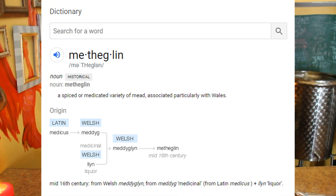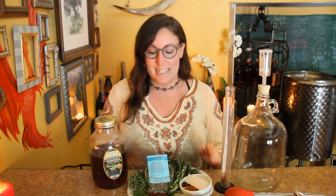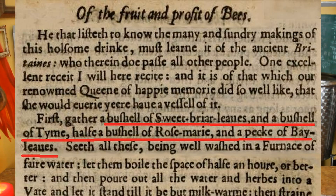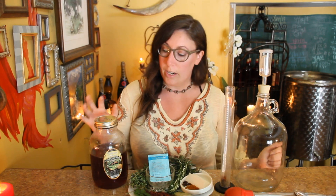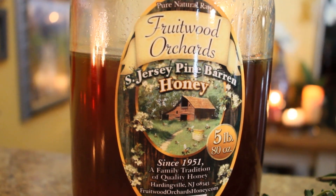This is a very herby mead. Methaglins are a kind of mead made with herbs, but this one is kind of overkill. If you look at the recipe, it calls for a bushel of sweetbrier, a bushel of thyme, half a bushel of rosemary, and a peck of bay leaves. A bushel is huge. So we're going to make it simple on ourselves. The honey we're going to be using is South Jersey Pine Barren Honey.